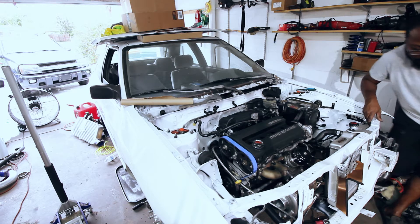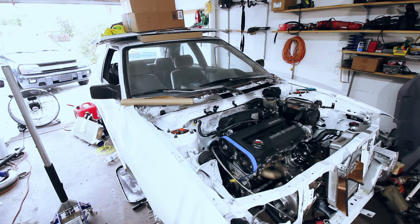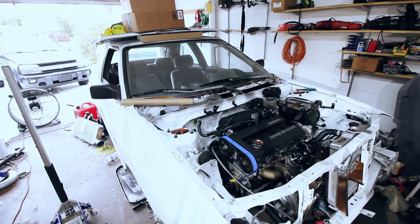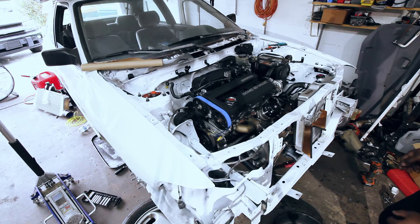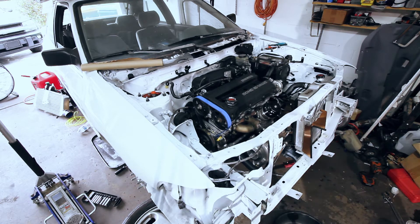Look at that. I can put the intake on — not really need it on. Yeah, it's the air temperature sensor.